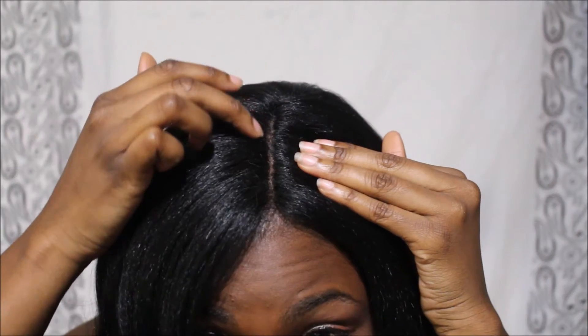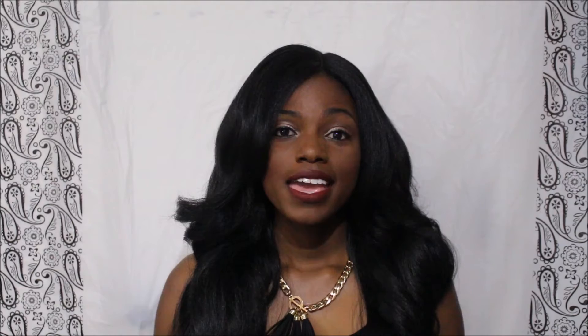As far as the parting on this wig — this is a deep invisible L-part wig — let me show you the parting area. It's a very decent parting area; all I did was put powder in it. It is relatively slim, so if you like your part a little wider, go ahead and pluck away.